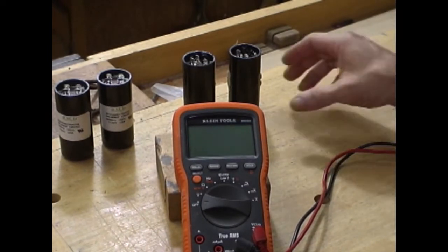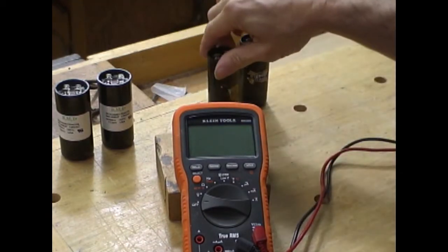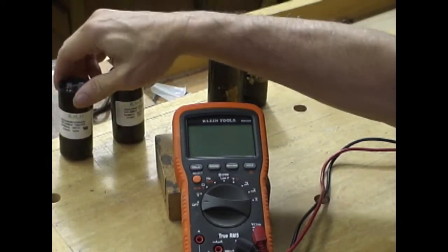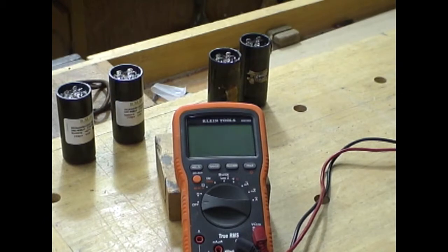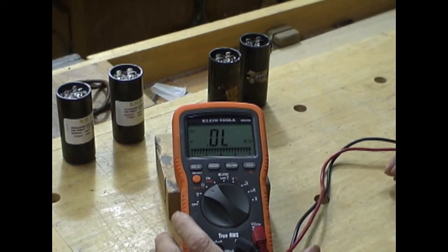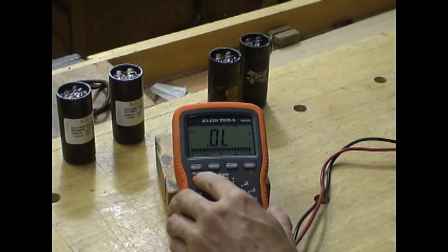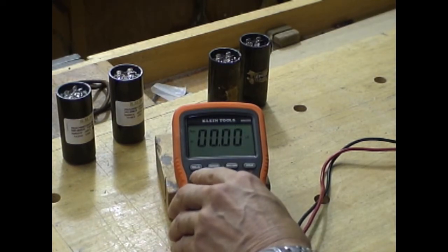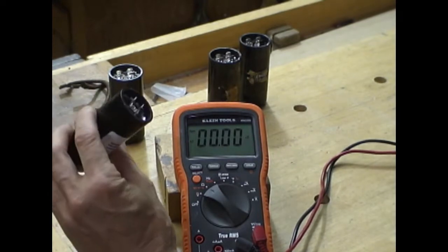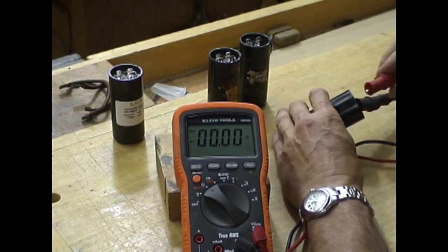We're going to test the capacitors that came out of the motor, and we'll test the new ones. I need between 700 and 800 microfarads to start this compressor motor. Let me turn on my Klein ohmmeter and select capacitors. Let's see what the new capacitors are rated at.